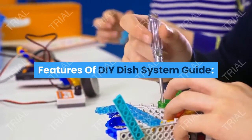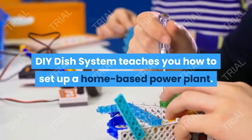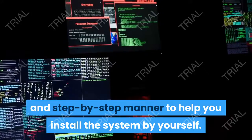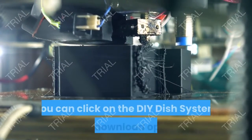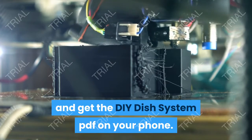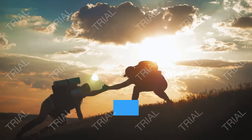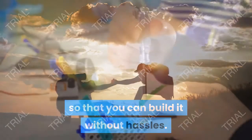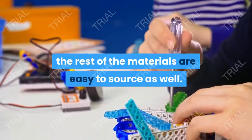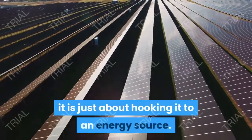The DIY Dish System Guide teaches you how to set up a home-based power plant. It is explained in a detailed and step-by-step manner to help you install the system by yourself. Once you purchase the program, you can click on the free download option and get the DIY Dish System PDF on your phone. The guide describes the steps in an easily understandable manner so that you can build it without hassles. The rest of the materials are easy to source, and once you have the setup ready, it is just about hooking it to an energy source.